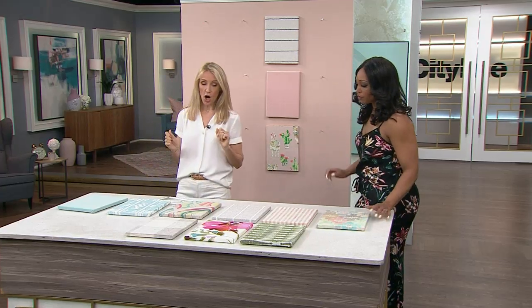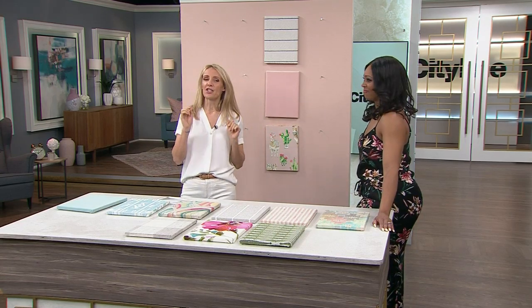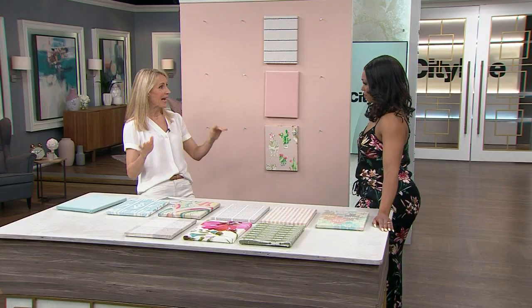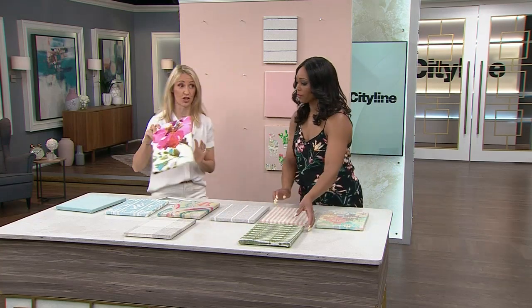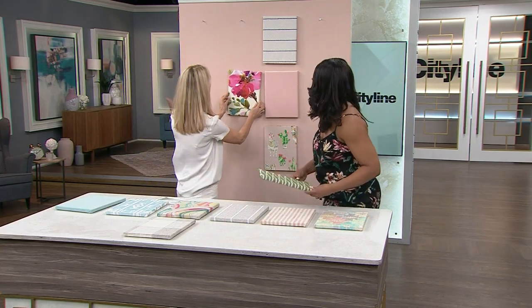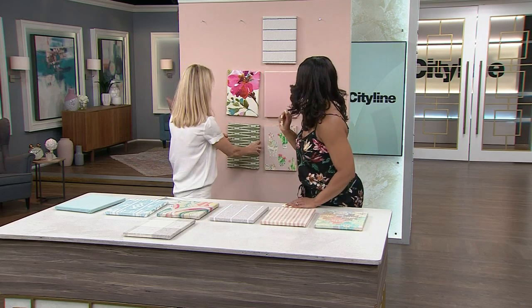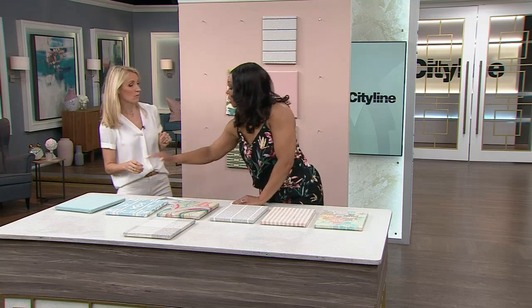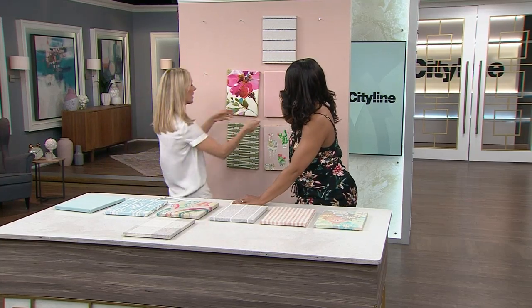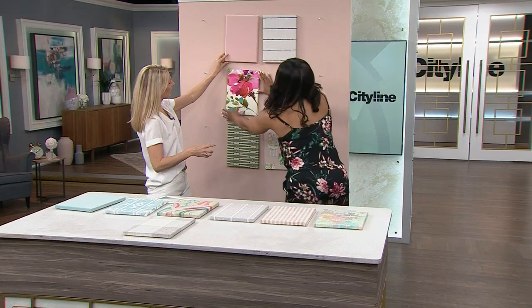And then our rule that you almost broke — florals: always good to stick to one floral. We don't need more than one, so pick the one you love best and start with that. So let's say we love this one because this is gorgeous. Would you put this with it? A hundred percent. And then it's either going to be this solid or this one — I'd go with the pink. Yeah, that's better.